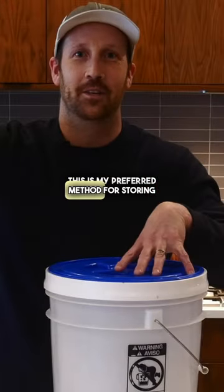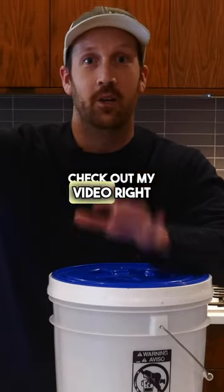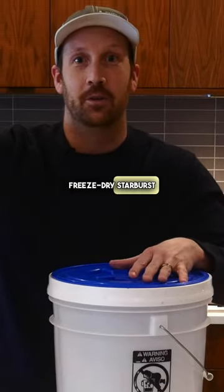This is my preferred method for storing freeze-dried candy, including freeze-dried Starburst. Check out my video on how to freeze-dry Starburst — I'll see you there.